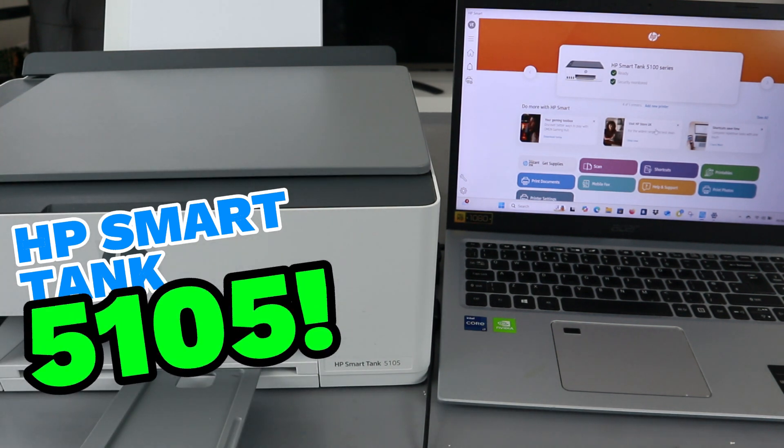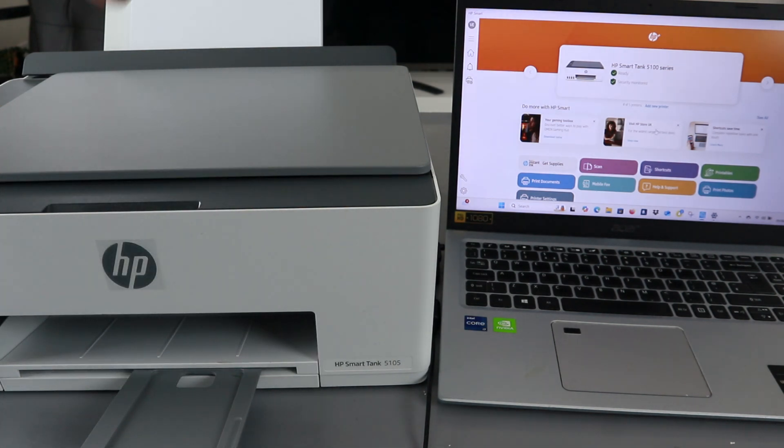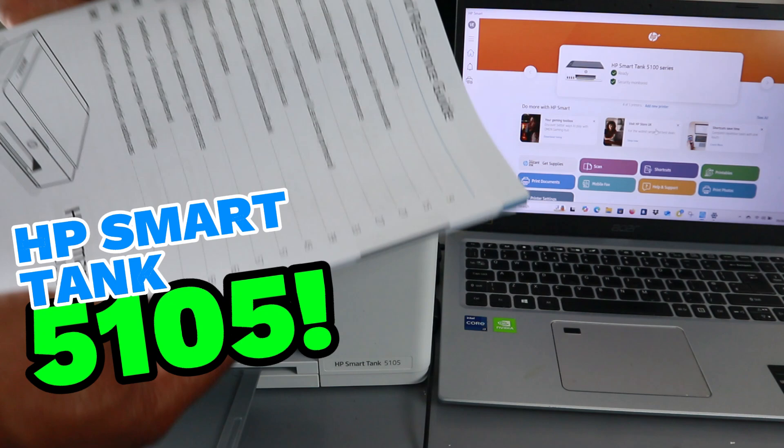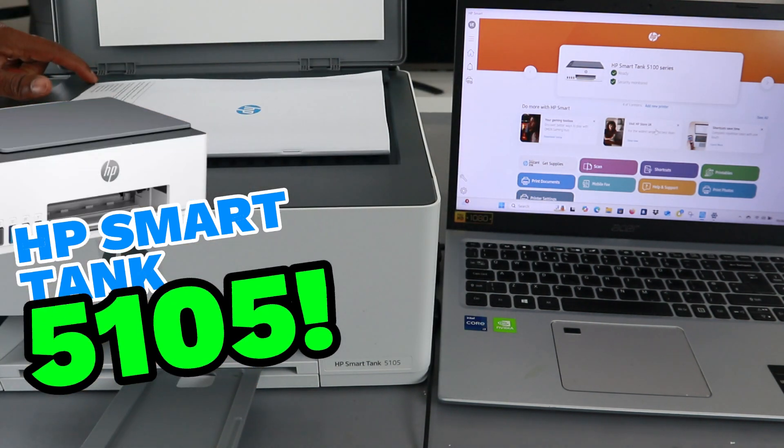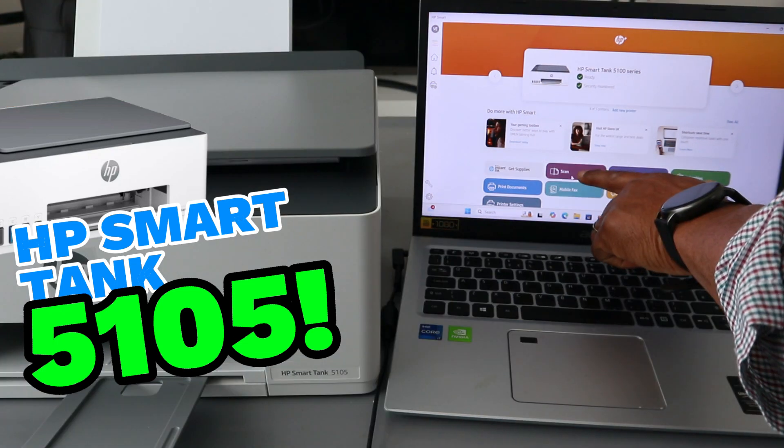Hey guys, this is the HP Smart Tank 5105. I'm going to show you how to scan a document from this printer to the laptop. Open up the glass scanner, stick the document that you want to scan, and make sure the document starts from the top left side. Then select scan.